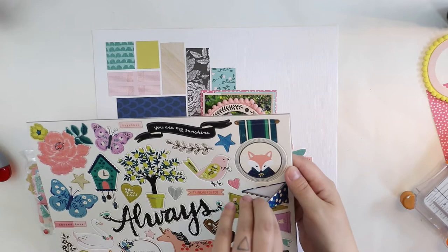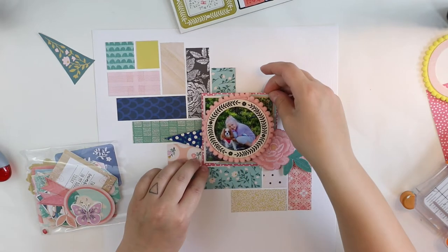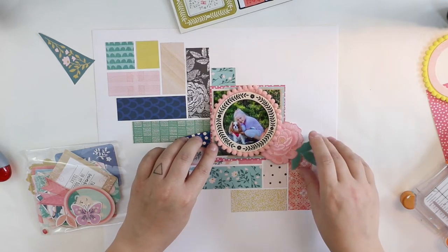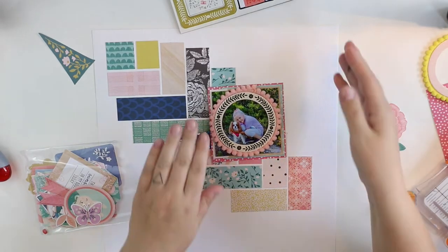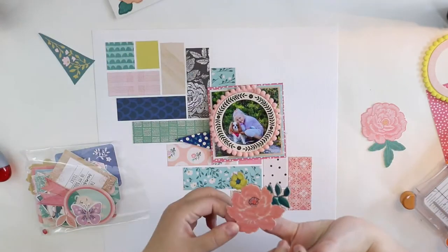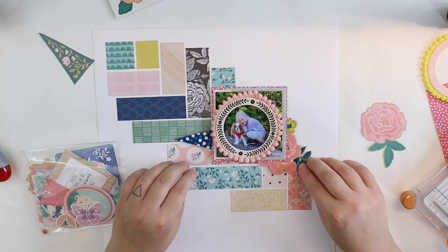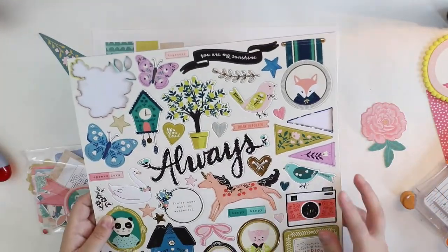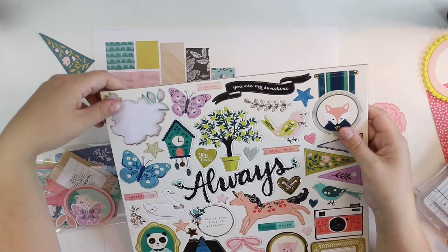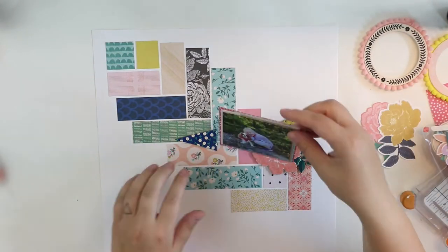I was overwhelmed deciding what to use, but there were a couple of easy tricks which helped me choose. For example, this round frame on top of the photograph is really thick — like super thick, as there's the pom-pom ribbon. So it's really thick, and that's why I decided to use the cardstock stickers because these are really thick as well. So I have two really thick elements on the page and they will kind of calm each other down.